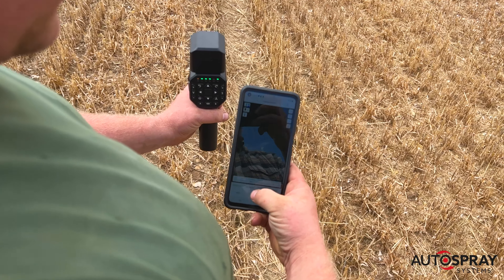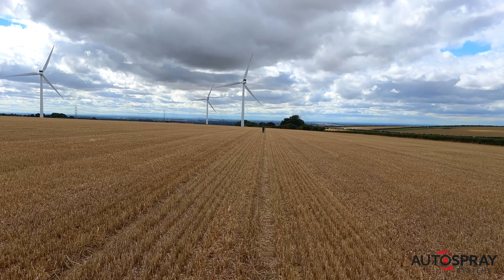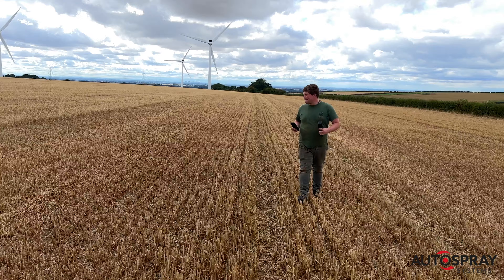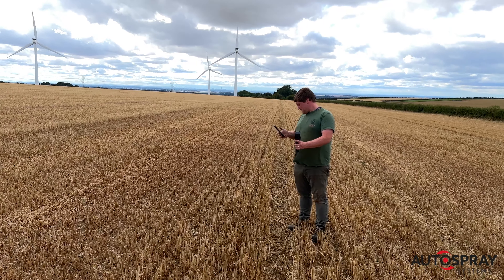Then Andy's ready to plot his trial field. He uses the RTK-enabled controller to mark the corners of the seeding area. This accurate map is saved and will be used for all future crop treatments, saving plenty of time.